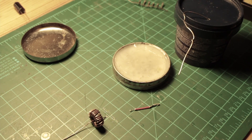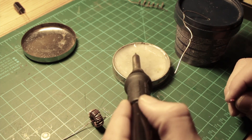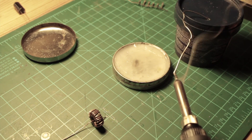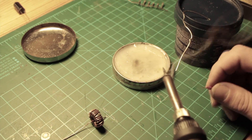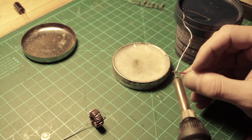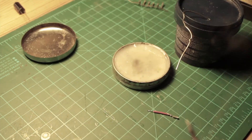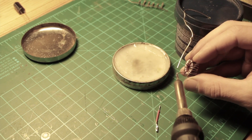Now you take your solder and iron, you dip the tip into the flux, then you put some solder on to tin it to transmit heat better. You do the same thing with your electrical wire which we crimped before, and then you repeat it on the copper wire of the toroid.